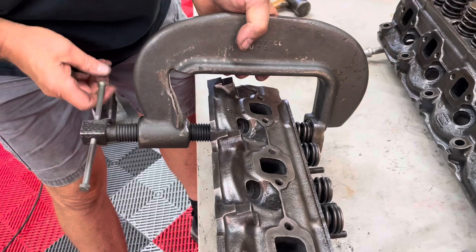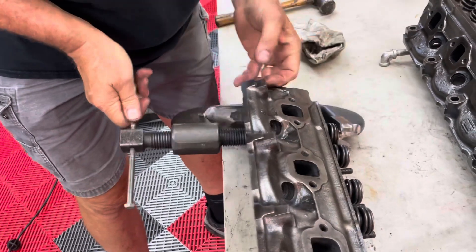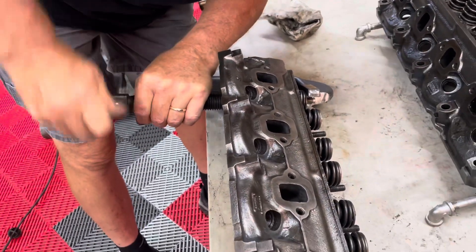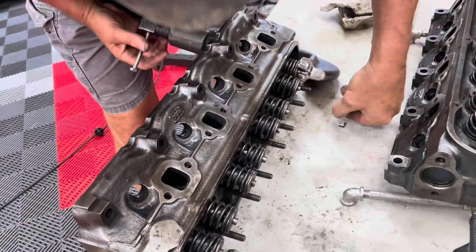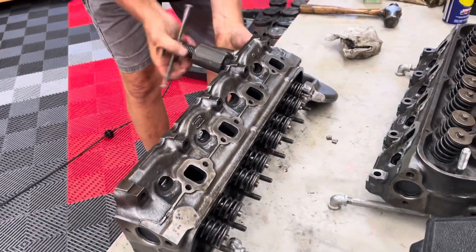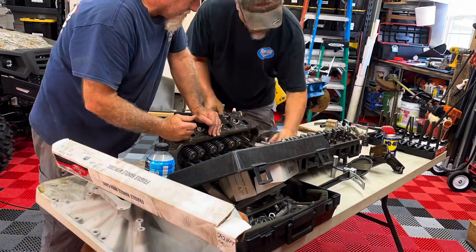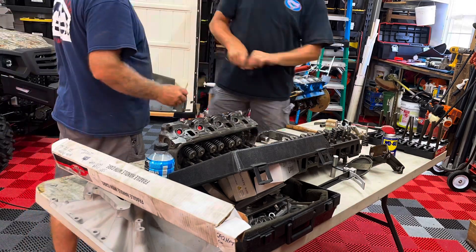This is Steve's homemade tool. He says that thing will squeeze a 450-pound valve spring on a Hemi. So this little 289 will probably work just fine. We're going to check these things out and get them cleaned up. The right tool makes every job easier when you're a mechanic or a body man — even the ones you make yourself, like this big C-clamp he made here. It absolutely worked great.